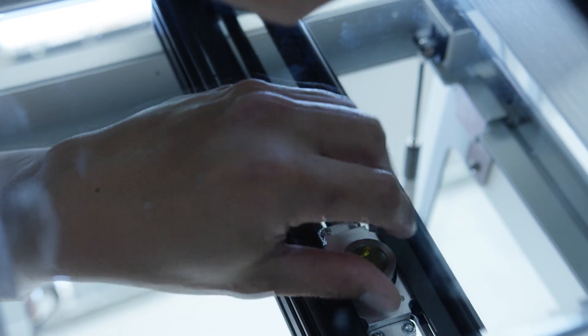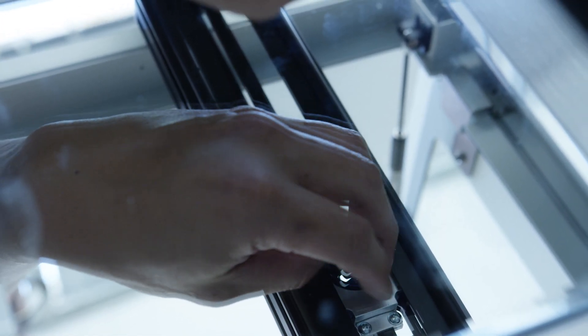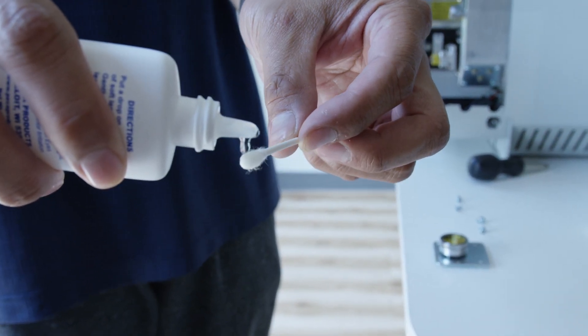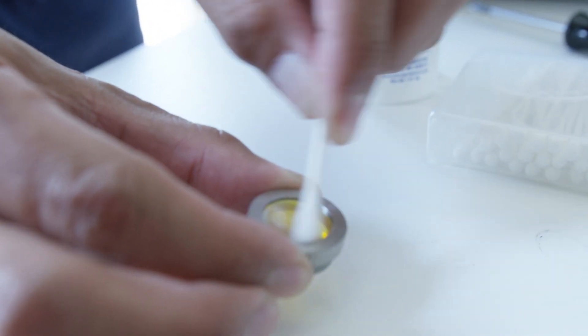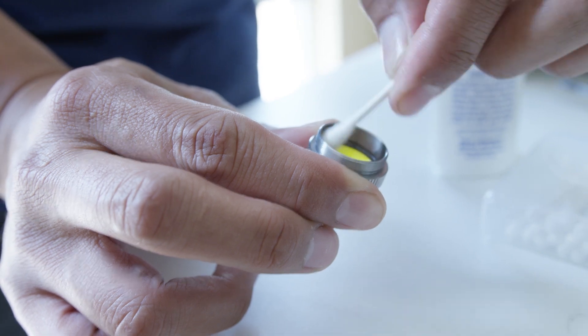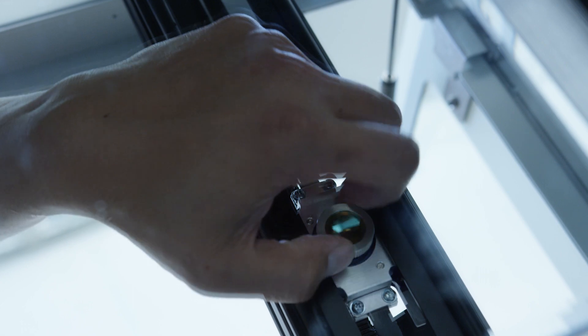Let's start with the lens assembly. Unscrew the lens from underneath the carriage. Begin by applying lens cleaning fluid to a cotton swab. Gently clean both sides of the lens with the cleaning fluid cotton swab. Now screw the lens back into place underneath the carriage.